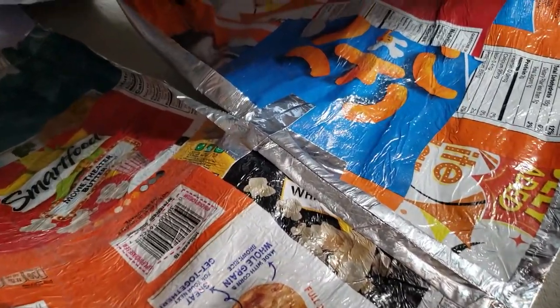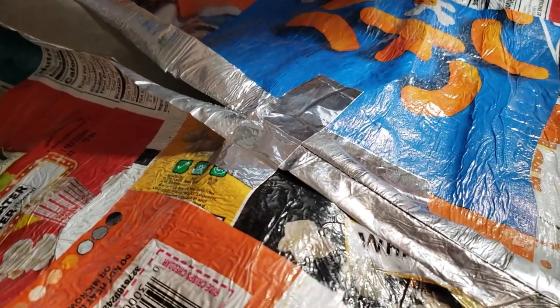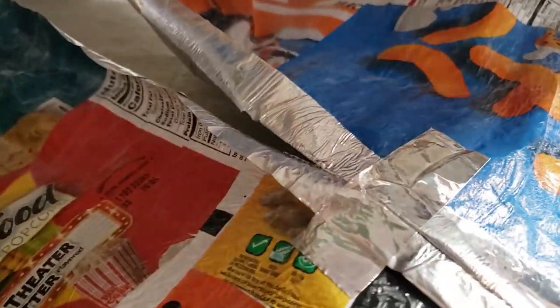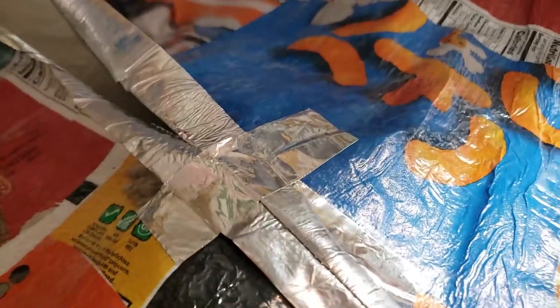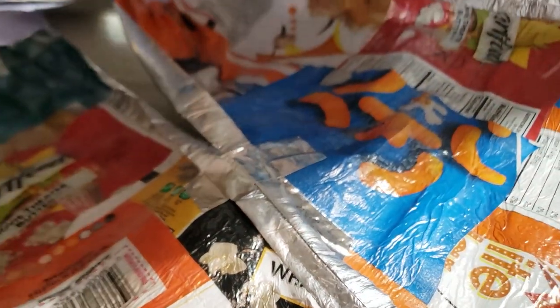I'll make a true confession and tell you that I've already ripped the skirt piece in the back where I seamed it, because it doesn't quite fit on my dress form. I thought I left a big enough opening but I didn't, so I actually ended up tearing the foil — but with my trusty metal tape I was able to patch the mistake and we're ready to carry on.